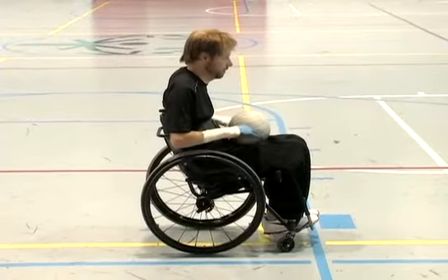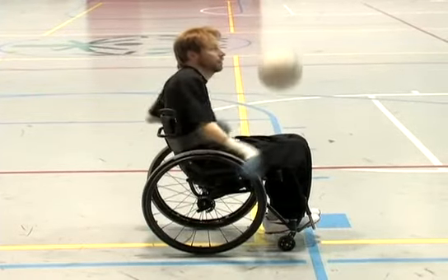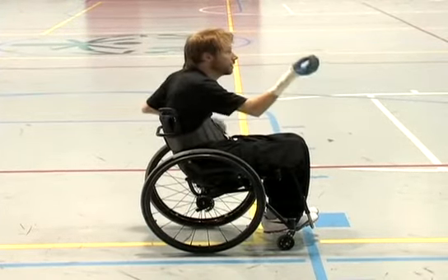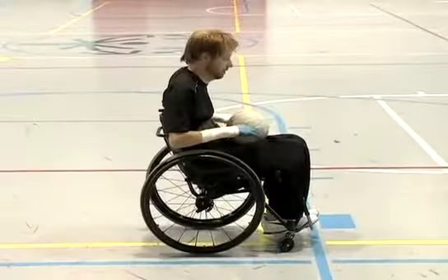This is a demonstration of a bump pass. The player will bat the ball with their hand, striking the ball with their open hand, pointing the ball like they would in a racket sport.